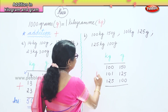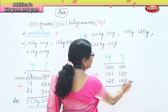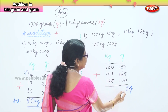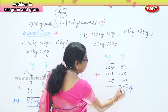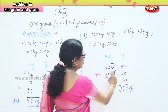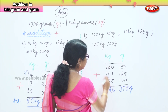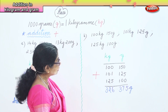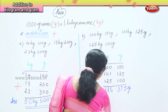Now we put down the addition sign and begin from right to left. In the gram column: 0 plus 5 plus 0 is 5; then 5 plus 2 is 7; then 7 plus 0 is 7; then 1 plus 1 is 2, 2 plus 1 is 3. So in the gram column we have 375 grams. In the kilogram column: 0 plus 1 is 1, 1 plus 5 is 6; then 1 plus 1 is 2, 2 plus 1 is 3. So our answer is 326 kilograms and 375 grams.